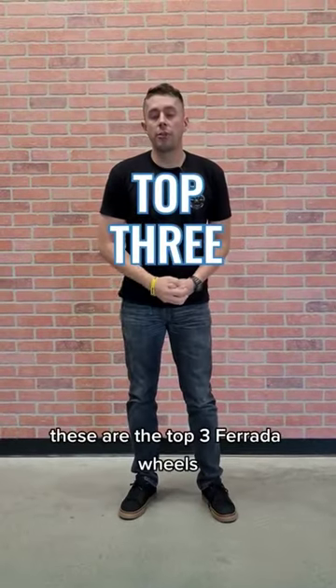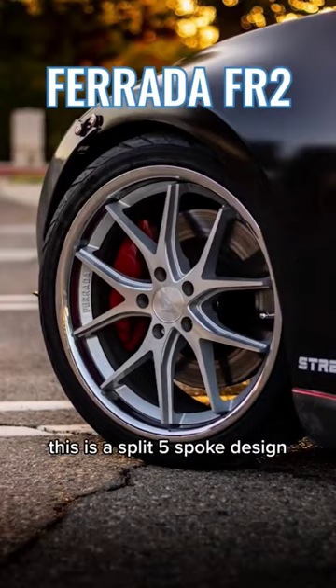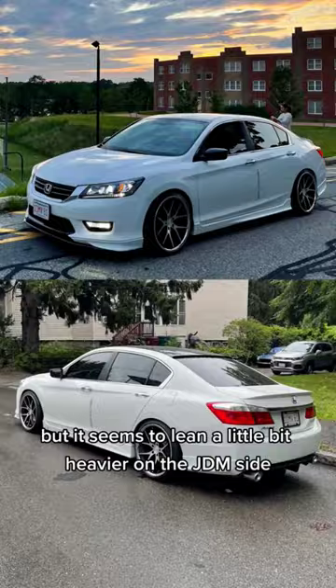These are the top three Ferrada wheels — which would you pick? First up we've got the Ferrada FR2. This is a split five-spoke design popular in pretty much everything from Mustangs and Camaros to Civics, but it seems to lean a little bit heavier on the JDM side from what we see in the gallery.